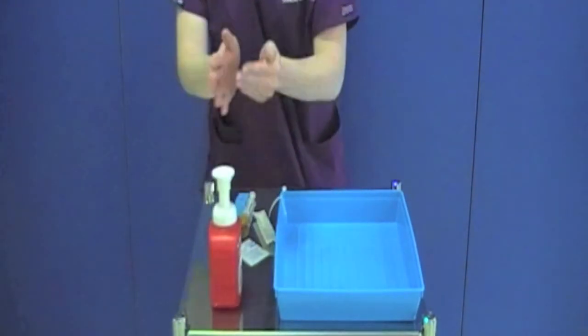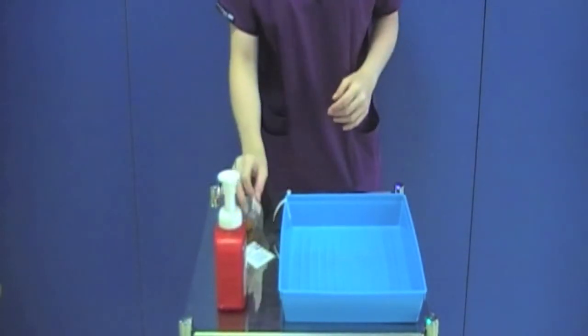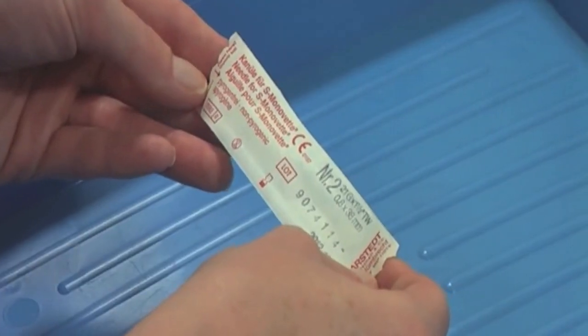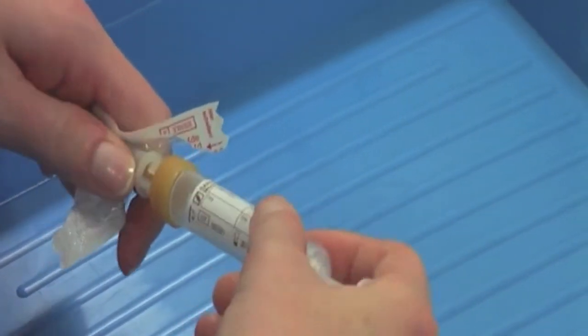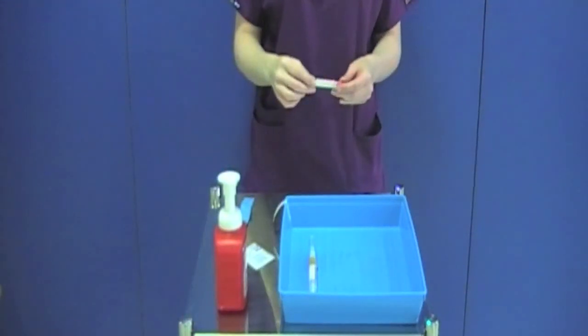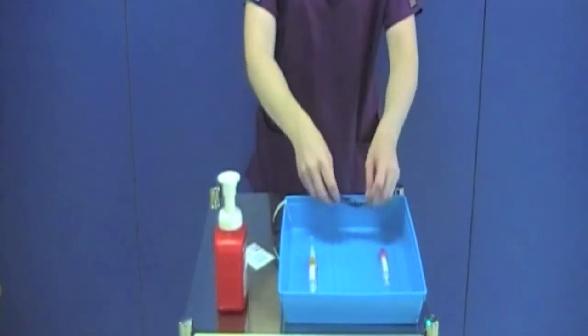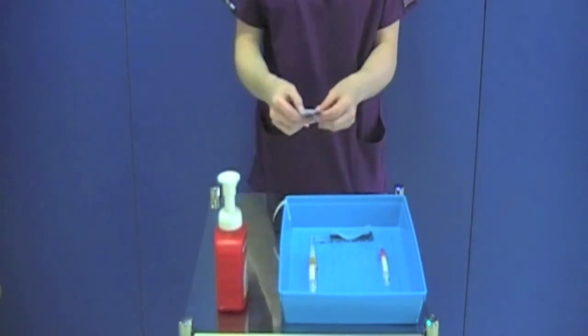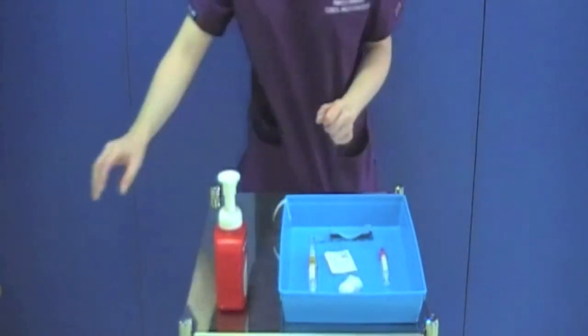You must now decontaminate your hands. Check that all of your equipment is in date. Remove the needle from its outer packaging and attach it to the first blood sample bottle. As the key parts are still protected, you can place the bottle and the needle into your tray along with the rest of your equipment. Place your apron and gloves onto the clean trolley.